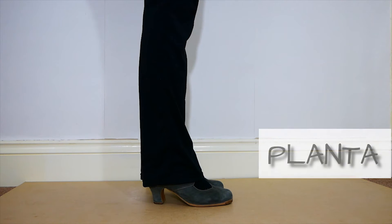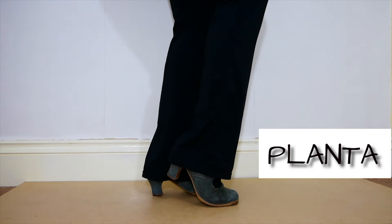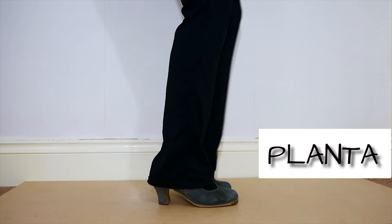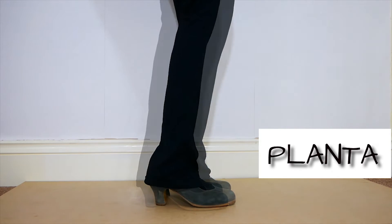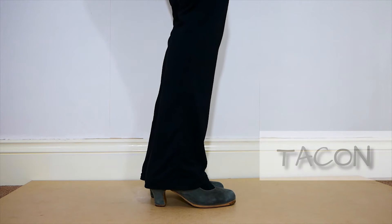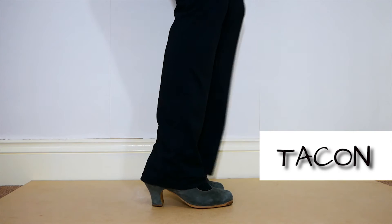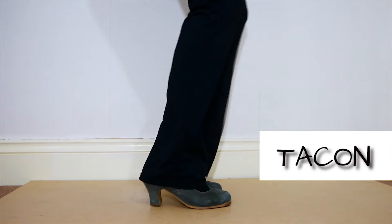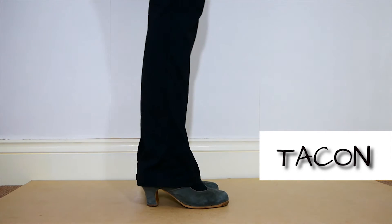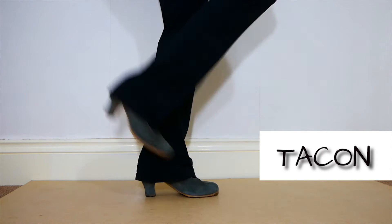Planta is when we stomp with the ball of the feet. It normally goes together with the tacón. Tacón is the heel. We can use the heel alone, but it normally goes after the planta or other movements.